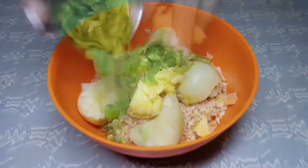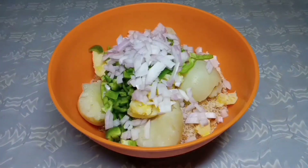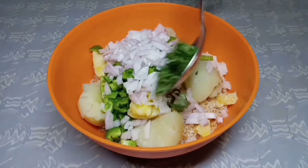Add 1 finely chopped capsicum, 1 finely chopped onion, and 1 tablespoon finely chopped curry leaves.